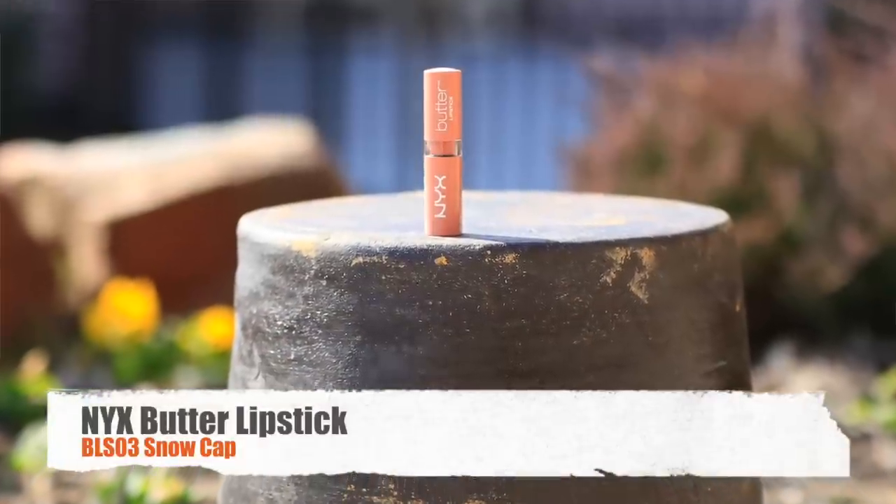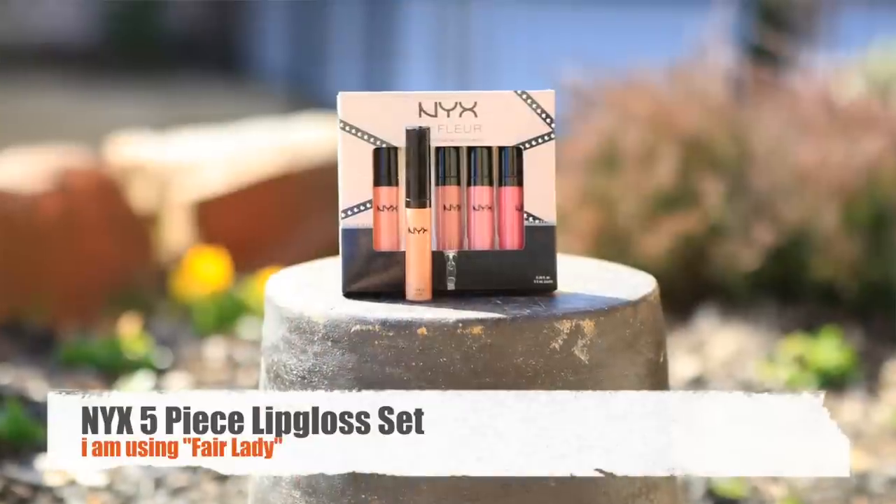Now that I've filled in the white, I'm going to take my NYX Snowcap Nude Natural Lipstick and apply it over the top of the white. The white line is still pretty apparent, so we're going to take our finger and blend it in. You can still see a little bit of the white, which helps make your lips look a little fuller. Then I'm going to apply my NYX Fair Lady lip gloss over the top, just to give a little more shine. And there you have the soft, natural look.